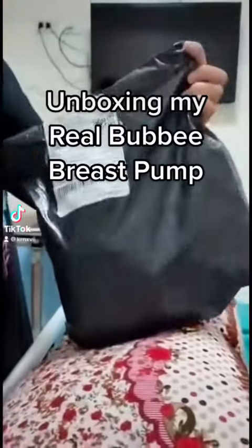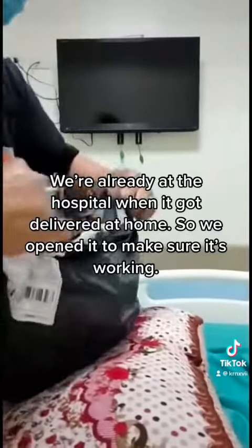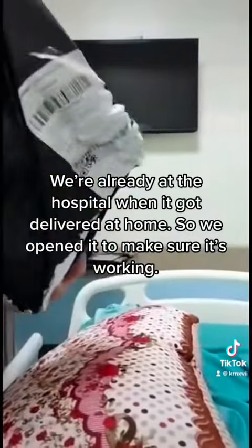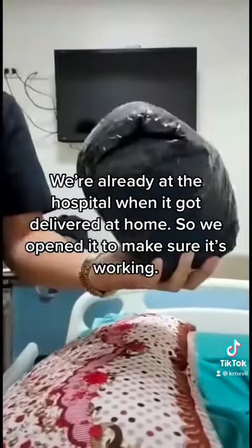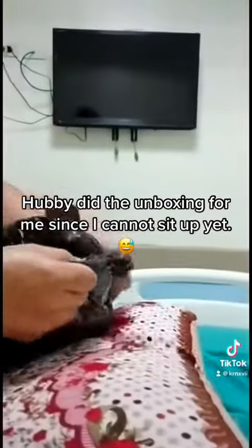Unboxing my real bubby breast pump. We were already at the hospital when it got delivered at home, so we opened it to make sure it's working. Hubby did the unboxing for me since I cannot sit up yet.